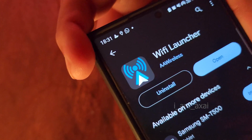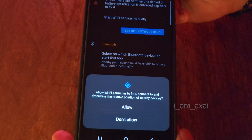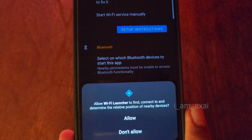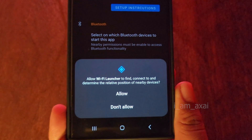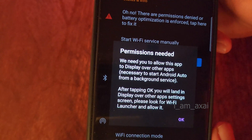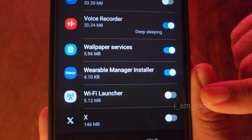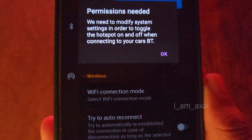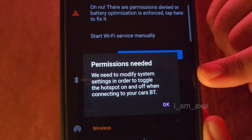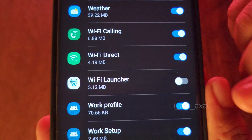Install Wi-Fi Launcher on your main phone. Once installed, click on open and it will ask for a couple of permissions. The first permission is to allow Wi-Fi Launcher to connect and determine the relative position of nearby devices — this is primarily for discovering the navigation phone. Click Allow. The next permission is to display over other apps — click OK and enable this. The third permission is to modify system settings, which it needs to switch on your Bluetooth and hotspot on your main phone so the navigation phone can connect to it. Click OK and enable this.